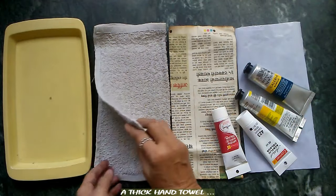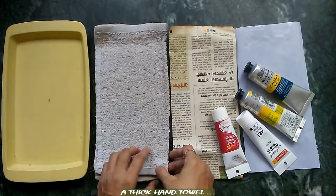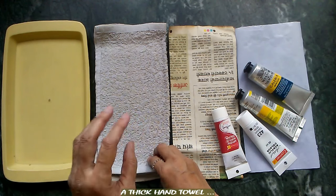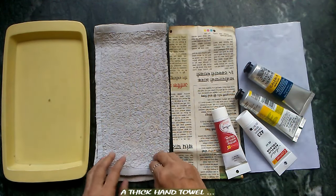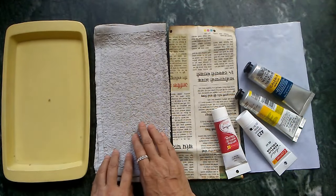The next thing we are going to require is a hand towel. Here I have an old hand towel which I have folded in half. We need a sort of thick hand towel — if you have a single one which is already quite thick, a single one will also do. Since I didn't have a thicker one, I used this one and folded it in half.